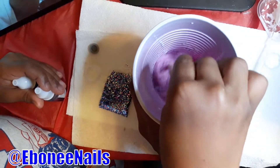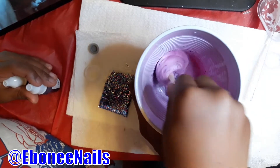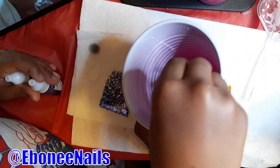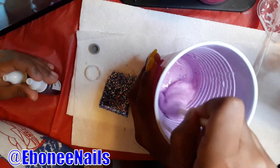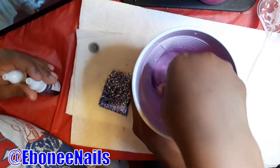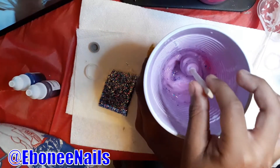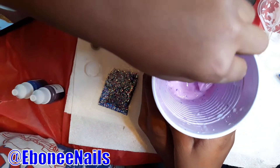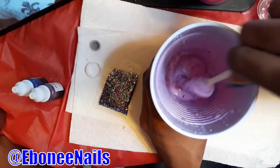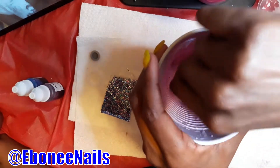Stir until all the water is absorbed. If it gets too much, let me know. I think it's too much. You want me to stir? Yeah. We have adult supervision. Make sure if you have slime, make sure that you have adult supervision. You're mixing a lot of chemicals — don't do it by yourself, little kids.